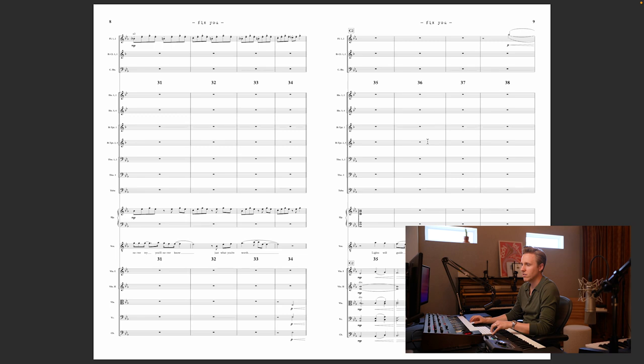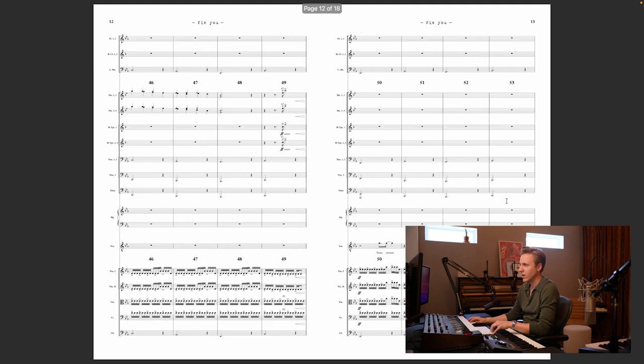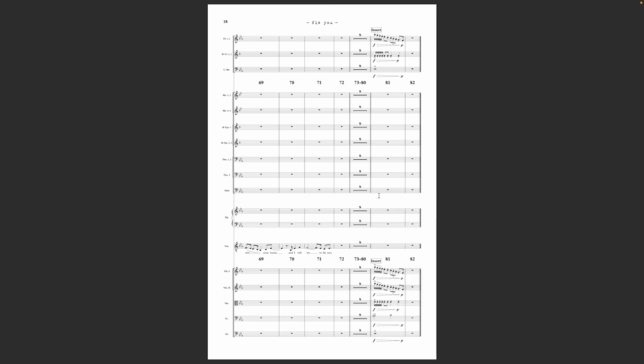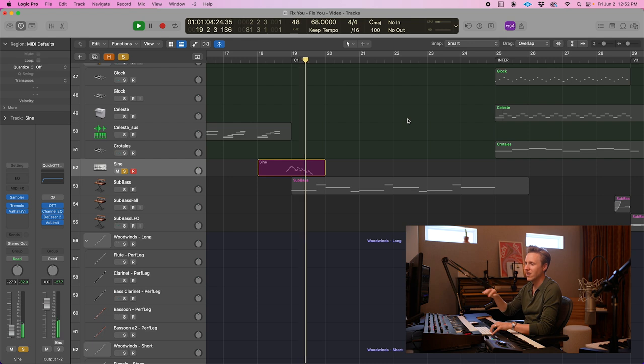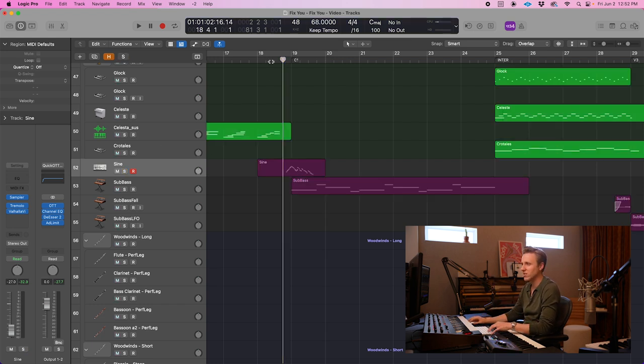If you go to the score, this is the 'stuck in reverse' line right here. You'll notice there's nothing written here because at the very end of the score, you'll see this thing called 'insert' — and this is what I had them play that we then reversed. One texture I like is that leading into the choruses, you have this sort of sine wave scale run thing that's almost like a flute run, but more synthetic. It's just a nice kind of swell texture that brings us into the chorus.